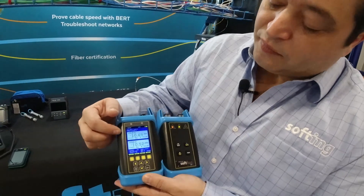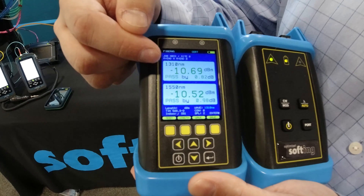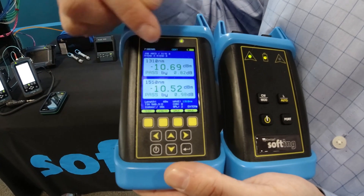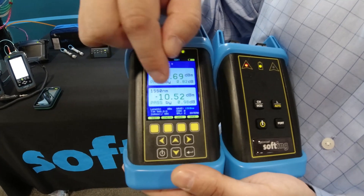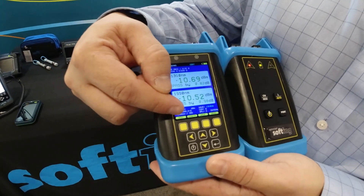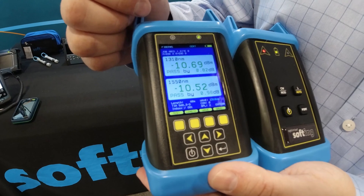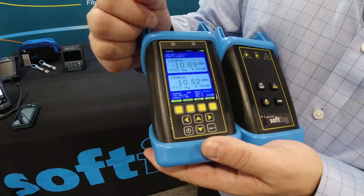On the meter side, you can see clearly on this screen — this is the result screen. You can see the loss value, and that this was tested at both 1310 and 1550 wavelengths. You can see the margin against the actual limit, and also that this is a test to 568. You can see the length being used here and details of the loss budget at the bottom. There are nice little interfaces here that tell you how to set reference, how to work through the loss budget, and add the length manually.